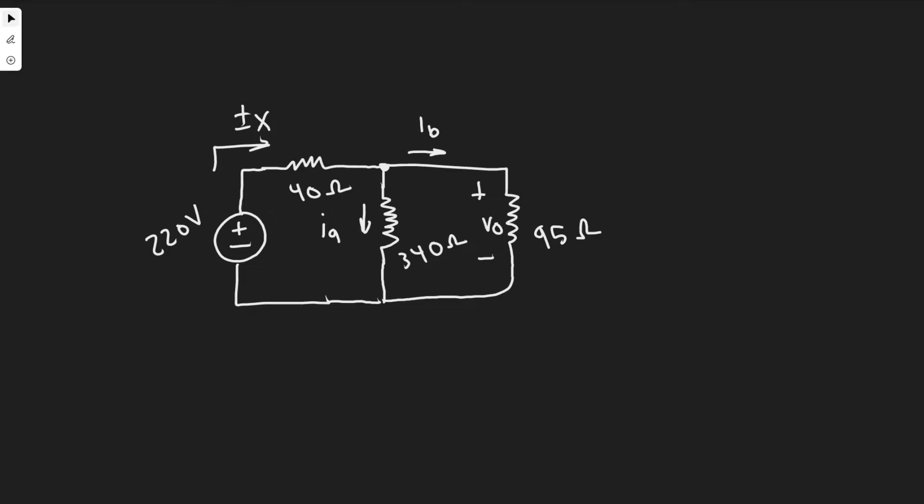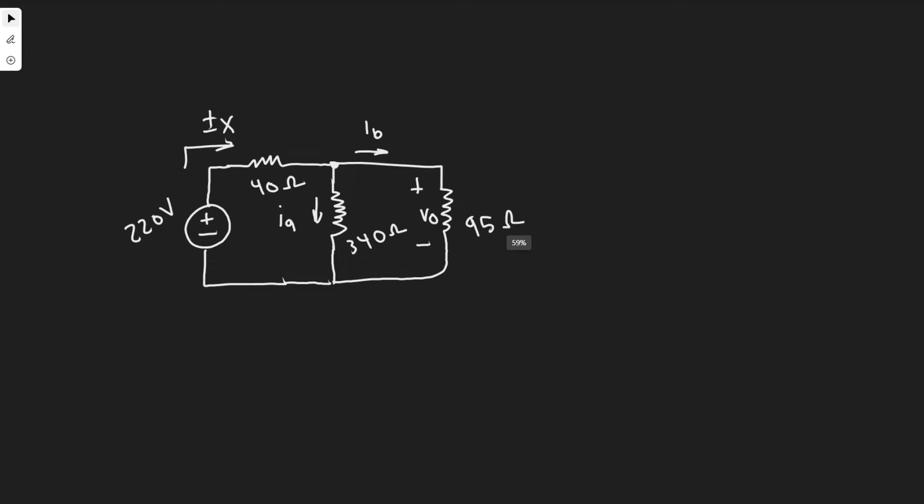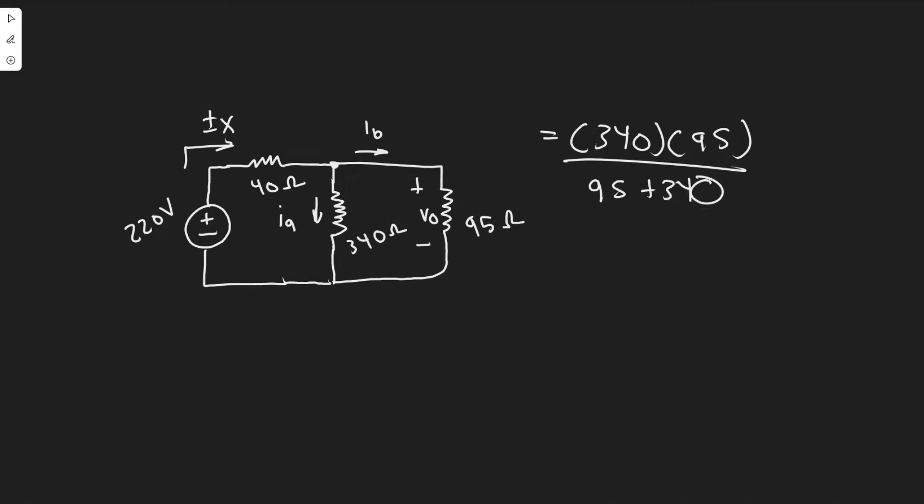The way we're going to solve for Ix is by simplifying the circuit into a simple one voltage source, one resistor. The first thing we're going to do is simplify these two resistors into one. We need to recognize that they are in parallel. To combine two resistors in parallel, you take one times the other and divide by their sum — 340 times 95 divided by 95 plus 340 — which gives us 74.253 ohms. We'll call it REQ.